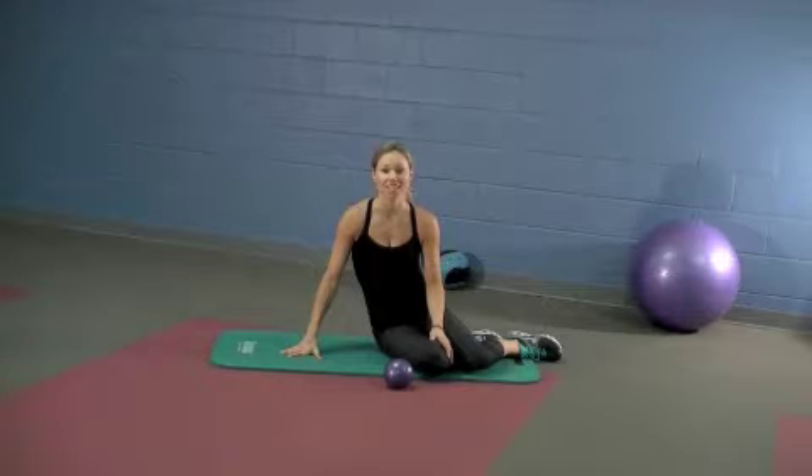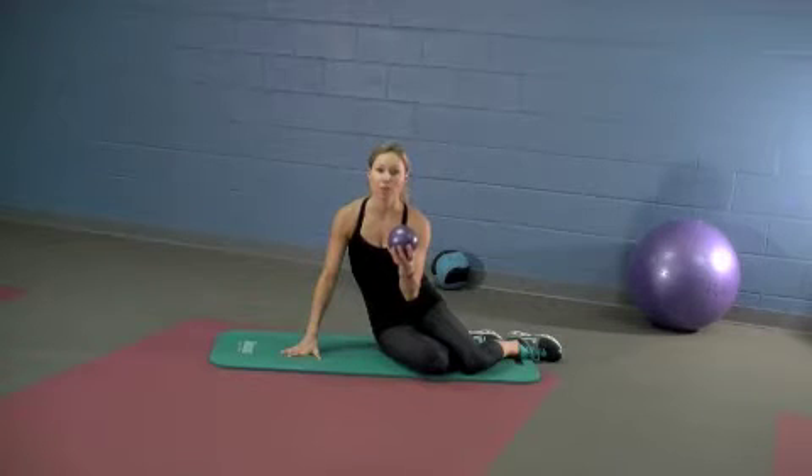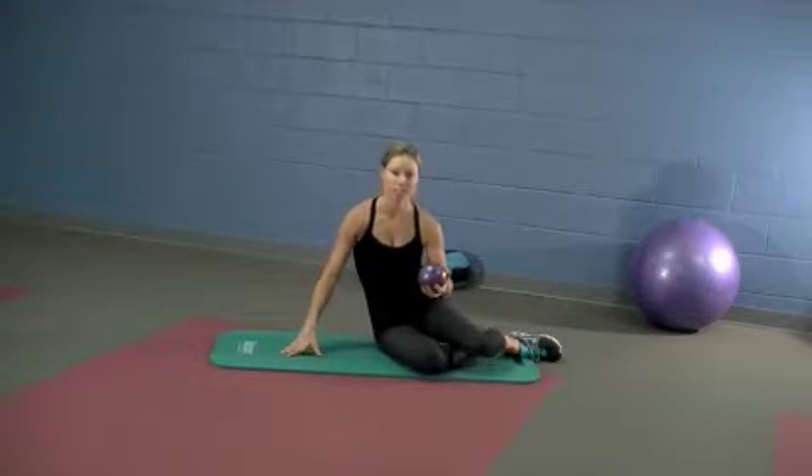This ab sequence is called Crazy Eights. We're going to do four exercises back to back. Grab a three or four pound medicine ball to hold in your hands as you do the exercises.